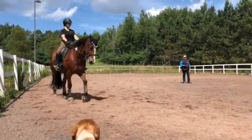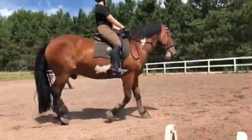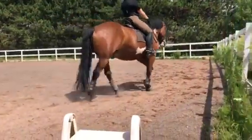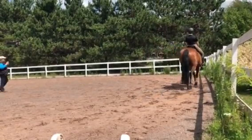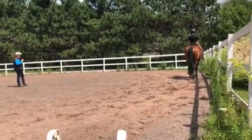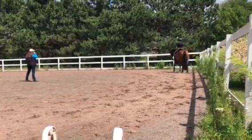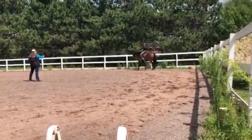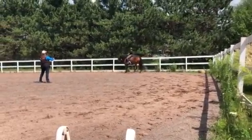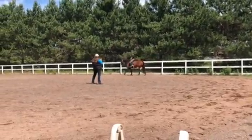A lot of times when you say to somebody 'collect,' they go to the bridle. But when a horse is collected, they're actually light in your hands. Collection is just a change in the self-carriage of the horse's body — it's not anything to do with the weight. When you're heading towards length and extended, sometimes the horse will come heavier in your hand. But when they come collected, they should come lighter.